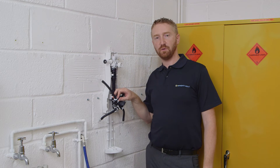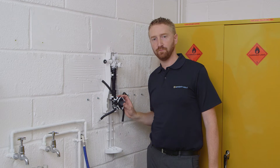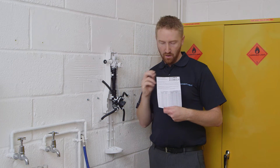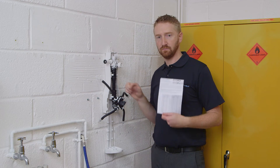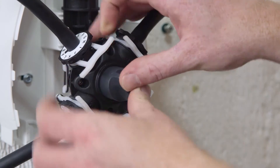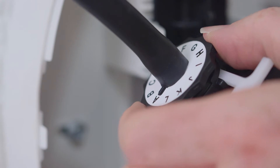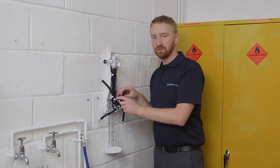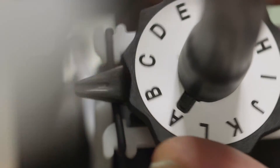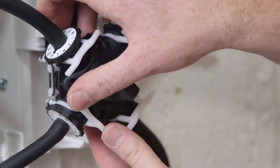Now you need to adjust the dilution ratios that you wish to use with your chemicals. You will need to follow manufacturer's guidelines to determine the ratio of chemical to water you wish to use. Once you've determined the ratio, refer to the reference guide provided with the instructions — this shows which dilution ratios correspond to which letters on the dilution pins. Pull out the dilution clips, then with a short pull remove the dilution pin to rotate it. I'm rotating this to letter D, which corresponds to 13 to 1. Once D is lined up with the indicator, push in the dilution pin, then return the dilution clip to secure it in place.